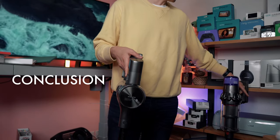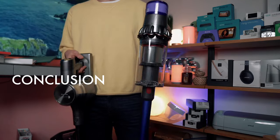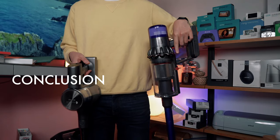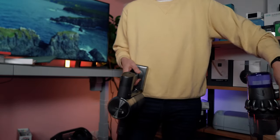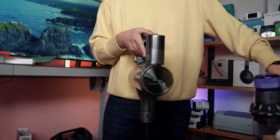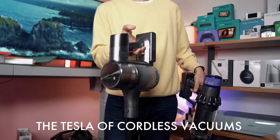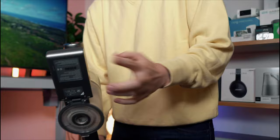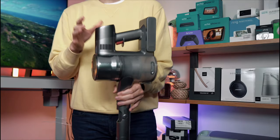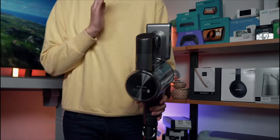Dreamtech has really impressed me with the technology. So what I can equate this to: if the Dyson is the BMW Mercedes-Benz of vacuums — always quality, always great products, you know what to expect, reliability — then to me the Dreamtech T30 is really the Tesla. They pack all the technology in here that you might be looking for, with all the best features from a lot of various vacuums. This is why we think the Dreamtech is worth your consideration. Check it out — you might be pleasantly surprised.